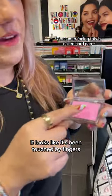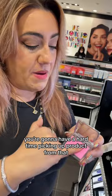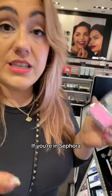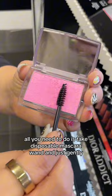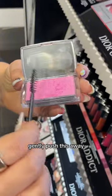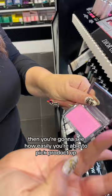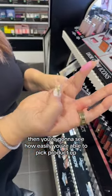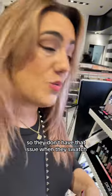It looks like it's been touched by fingers and the oils from the fingers have adhered. You're going to have a hard time picking up product from that. If you're in Sephora, all you need to do is take a disposable mascara wand and just gently push this away, place that into a tissue, and then you're going to see how easily you're able to pick product up. If you want to be a good Samaritan, do a gentle little wipe for the next person so they don't have that issue when they swatch.